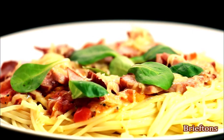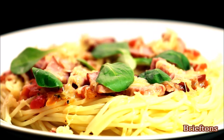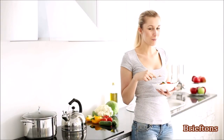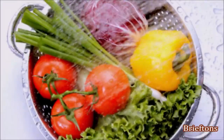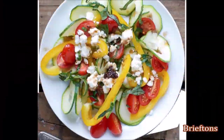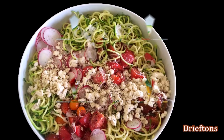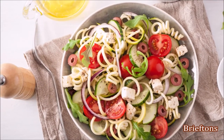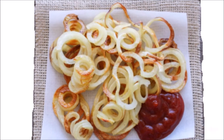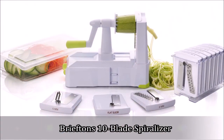The Briefton's 10-Blade Spiralizer is the quickest, easiest way to get that plate of low-calorie, low-carb vegetable pasta onto your dinner table. Use it to improve your health and the quality of your lifestyle. Ditch the veggie boredom and start making quick, easy, vegetable-packed meals today. Whether it is making garnishes to turn your dinner platter into a gourmet delight, preparing gorgeous salads to wow your guests, making a healthy raw food pasta, or giving your family healthy and fresh potato chips, you can count on the Briefton's 10-Blade Spiralizer to deliver.